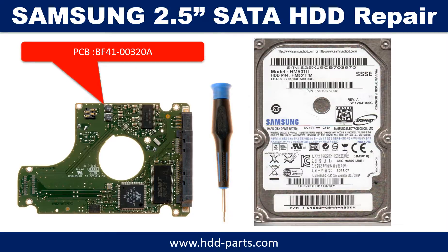Hello there. In this video, we are going to talk about Samsung 2.5-inch SATA hard drive PCB board repair and disk data recovery. The PCB board number is BF41-00320A.